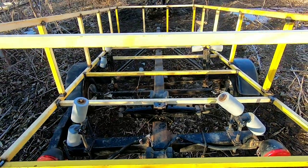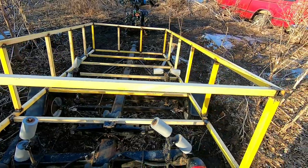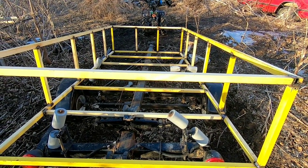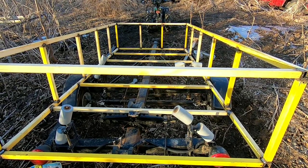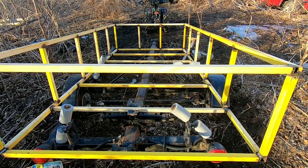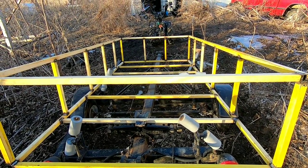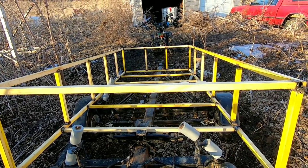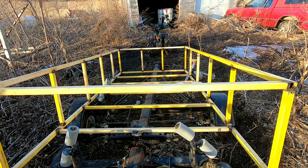I'll cross that bridge when I get there. Thanks for joining me on this part two of my dump trailer build — as I progress I'll do another video on part three. Thanks for joining me, hit that subscribe button and the notification bell, and don't forget I love you, bye.